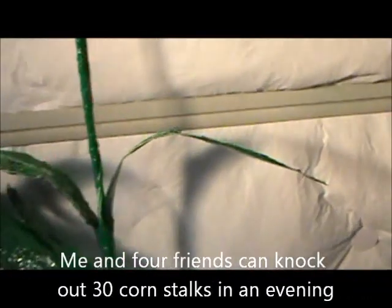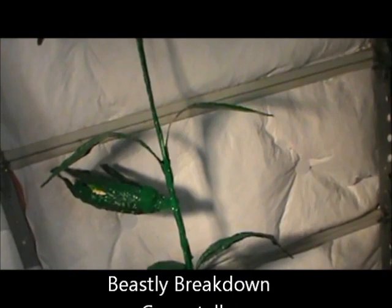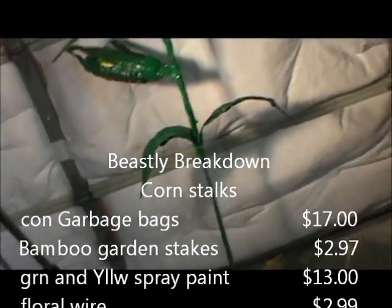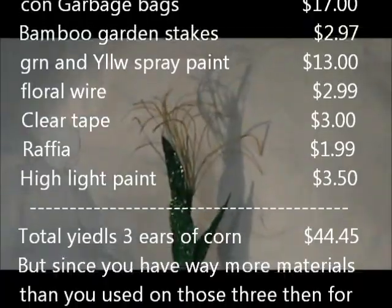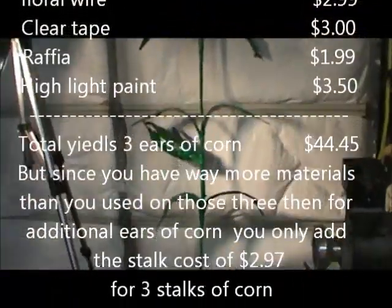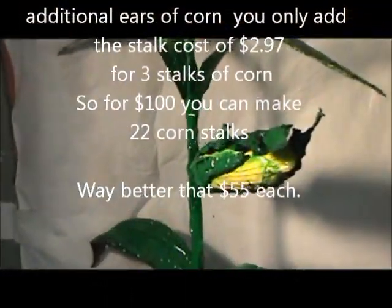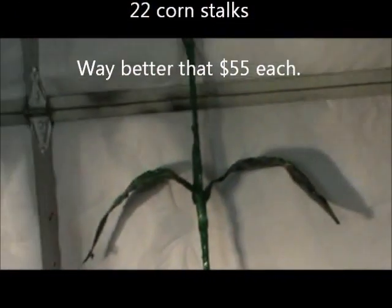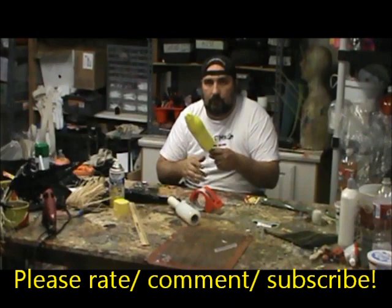What sells this as corn isn't the paint job or how it's constructed — it's the context. If you tell people it's corn, they will completely believe it's corn. If you have 10 of these standing there, that's a start to a corn field. I wouldn't plan on making less than 20 though, because you need numbers for corn — any crop, really. So plan on having a party, getting people together, and making some corn. I made corn!